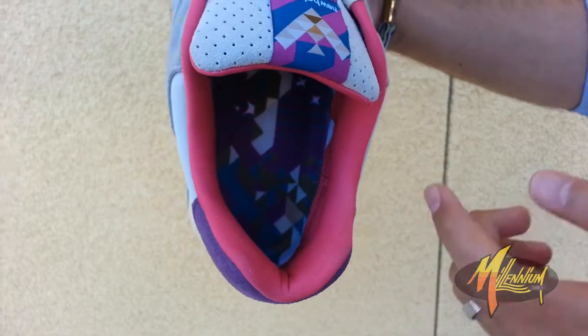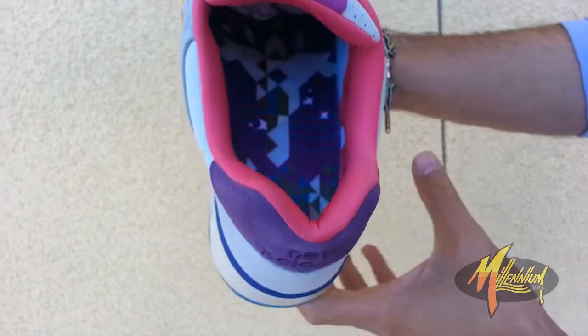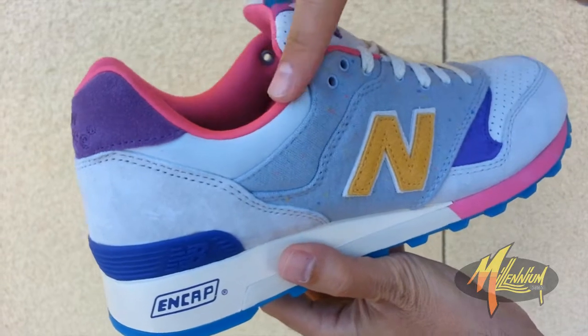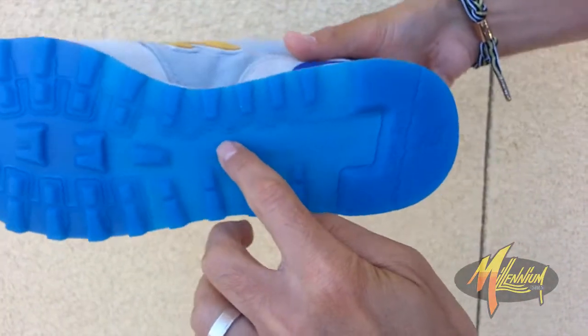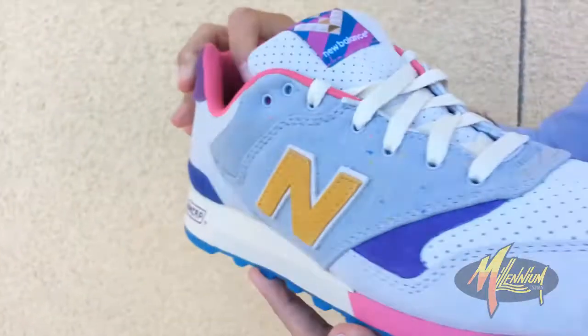Quick shot of the insole for you — very fresh, love that print. Shot behind the tongue: you've got that pink running through the lining of the shoe as well as alongside the collar line. Quick shot of the sole — translucent blue, as mentioned before, with New Balance branding. Very clean.